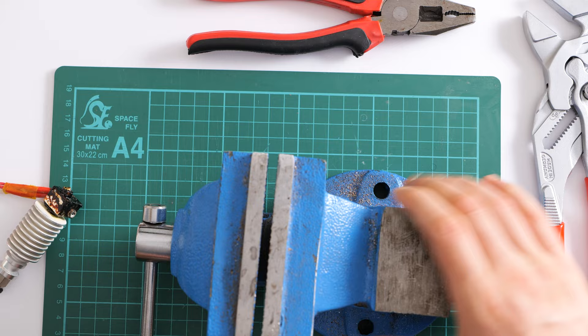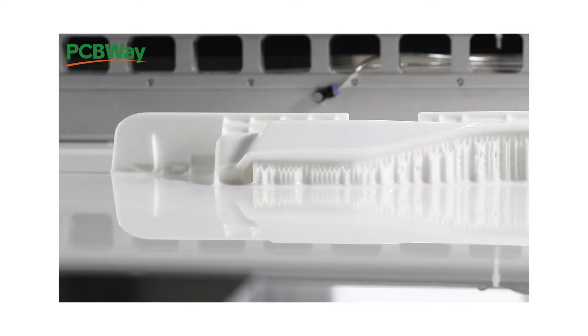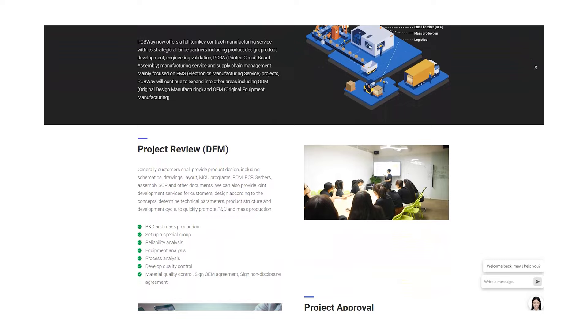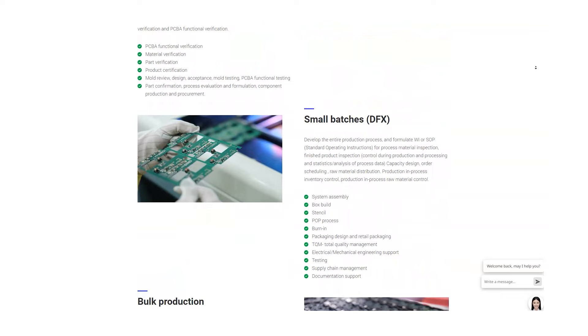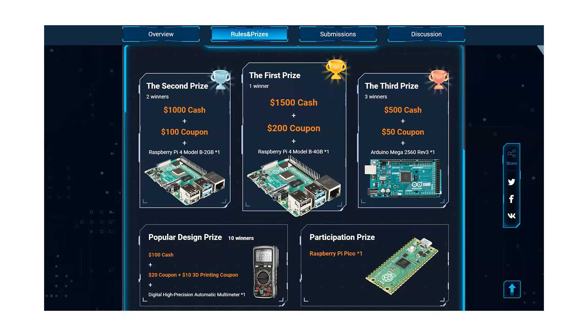Before we do that, I'd like to thank PCBWay for sponsoring this video. They can handle all of the fabrication services any maker could ever need, from PCB manufacturing to 3D printing and exotic materials such as PEEK or even stainless steel. They can even handle OEM and full turnkey manufacturing services from product design and development, all the way to assembly and supply chain management. They're also accepting submissions for their annual PCB design contest where winners will have a chance to win cash prizes, coupons to PCBWay services and other goodies as well. Check out pcbway.com today.